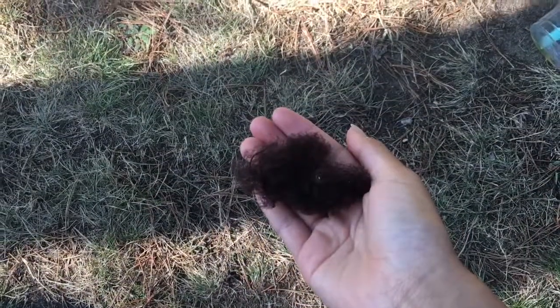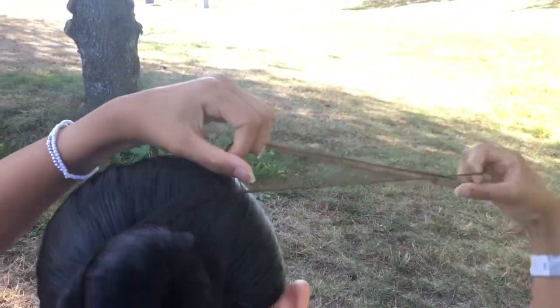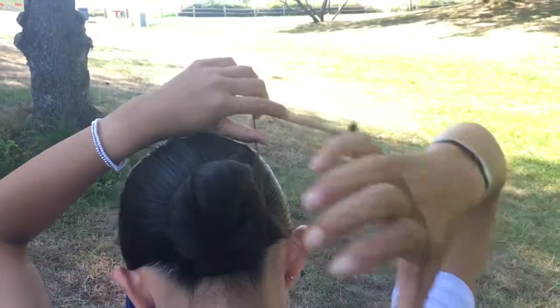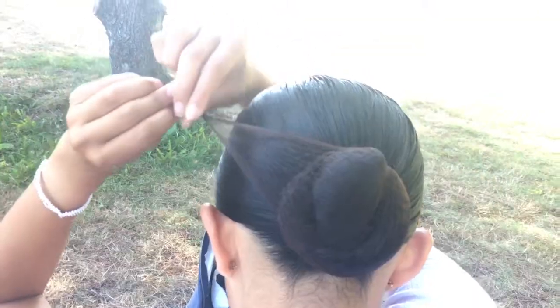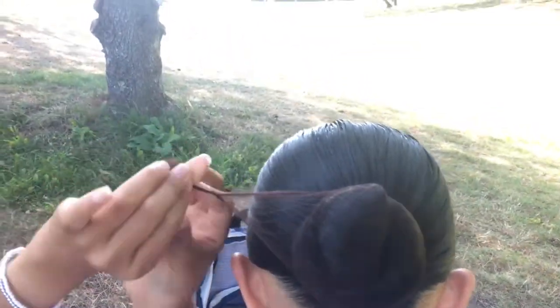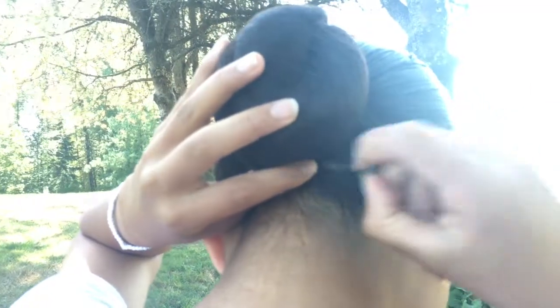The next step is to take your hairnet and wrap the hairnet around your whole bun. Twist your hairnet and wrap it around your bun again. Repeat this step until your hairnet is no longer long enough to wrap around your bun. Then take the rest of your hairnet, twist it, and wrap it around the bun. Then secure it with a bobby pin.